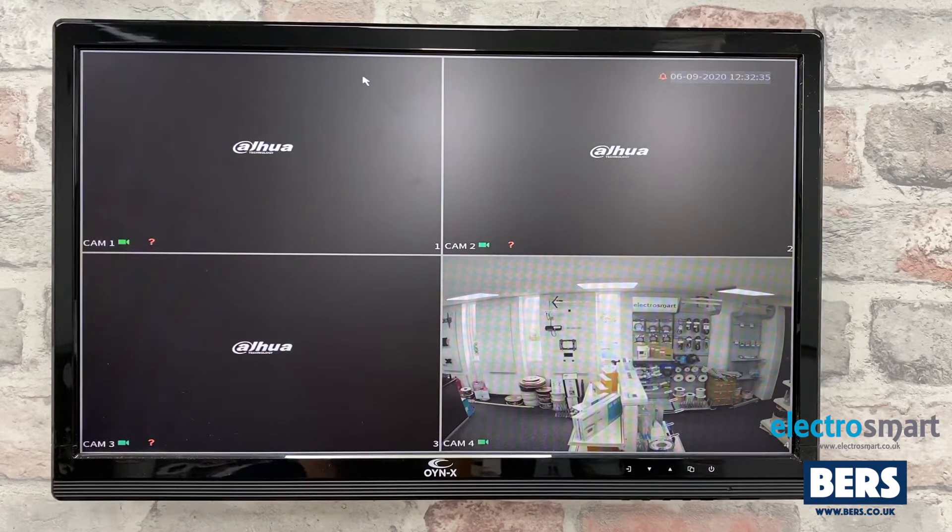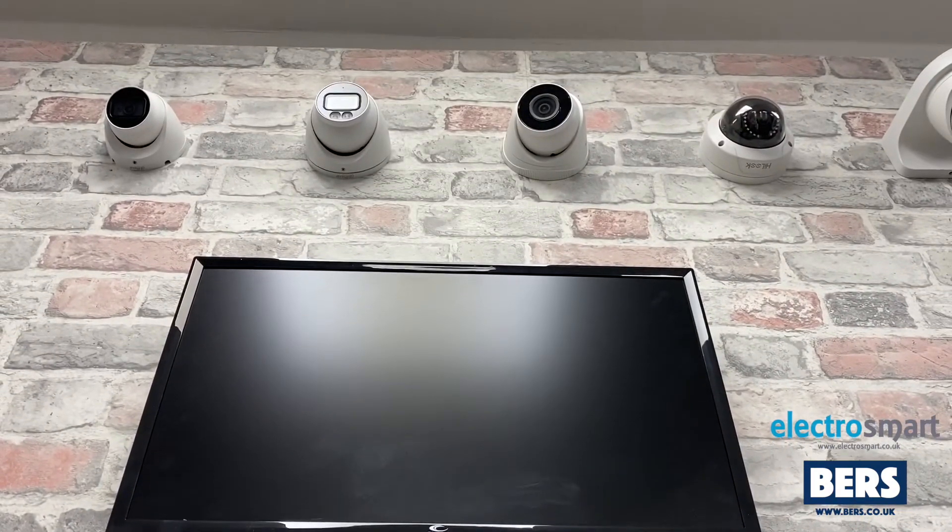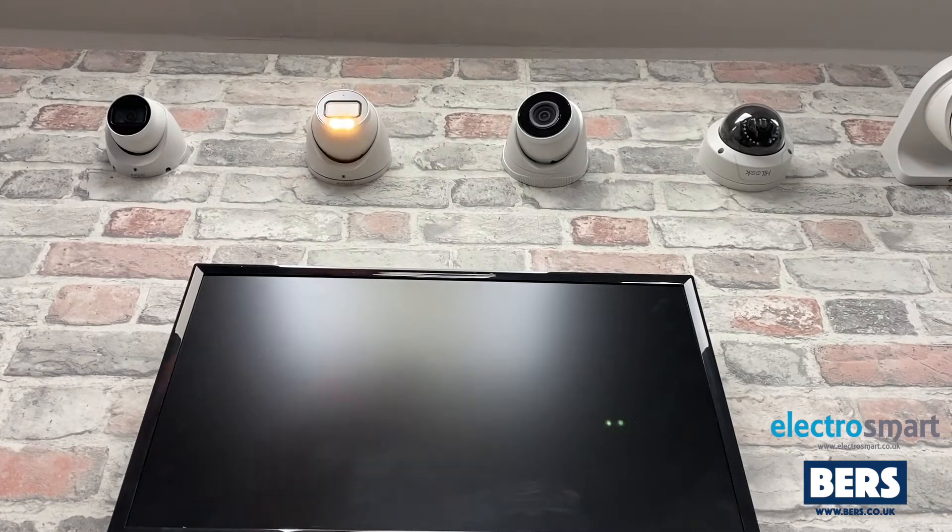Hi and welcome to the ElectroSmart YouTube channel. In today's video we will show you how to enable or disable the flashing LED light on your Dauer camera. Sometimes the factory default is set to flash upon detecting motion. As you can see, the camera has detected motion and is now flashing.